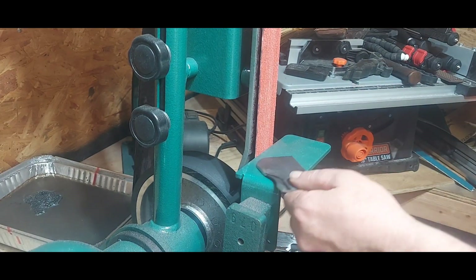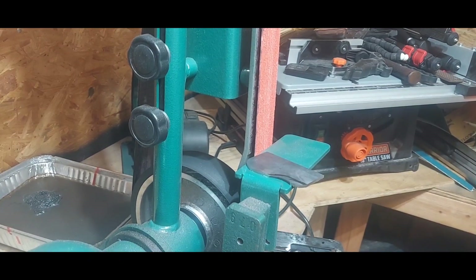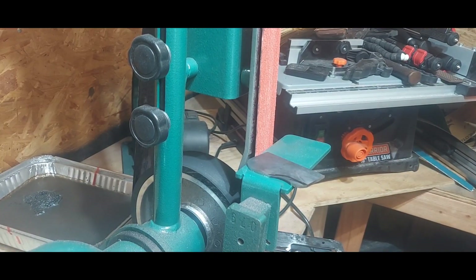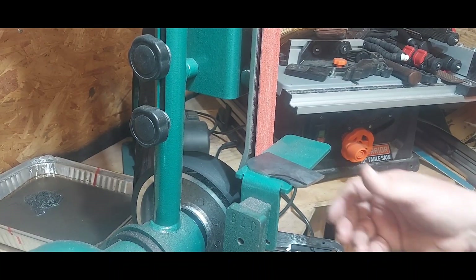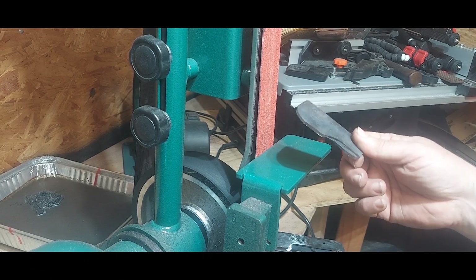Bottom line: it's worth it. I'm glad I got it. I'm going to be doing a lot of work on it. Yesterday I ran it and this motor got actually pretty hot because I ran it for a long time, and it didn't seem to bother it at all. To wrap it up — it's worth the money. I'm glad I got it. You'll be seeing more in my videos. It does everything it says it's going to do.